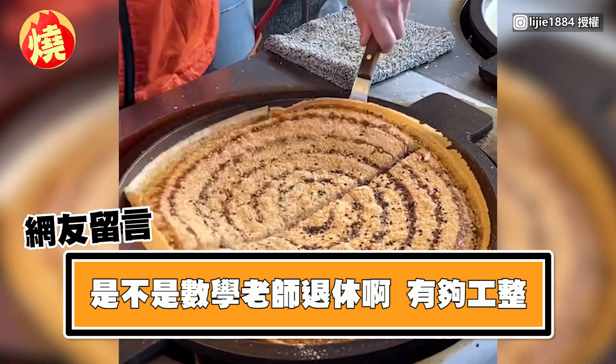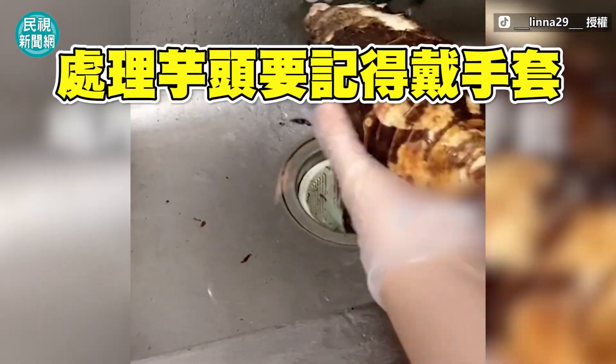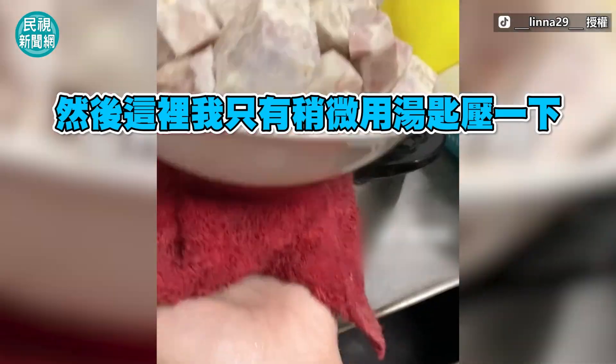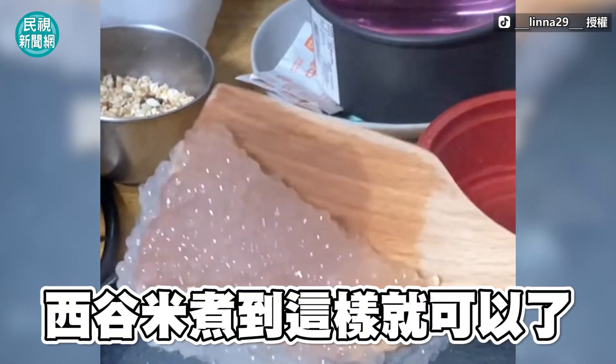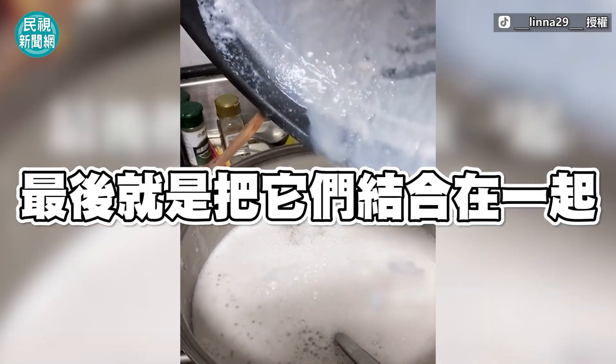和牛肉煮 in the water. 煮芋头的时候一定要记得戴手套，不然会咬手。然后这里我只有稍微用汤匙压一下，因为我想要保留多一点芋头的口感。西谷米煮到这样子就可以了，最后就是把它们结合在一起。这样就大功告成了。